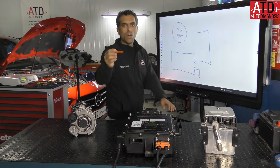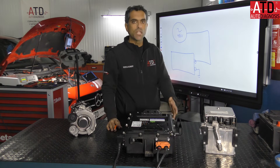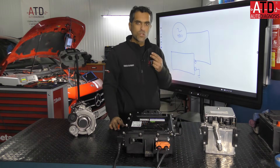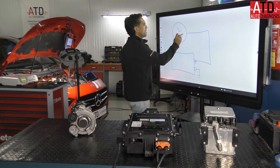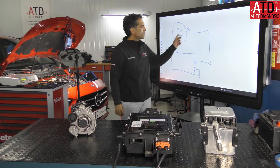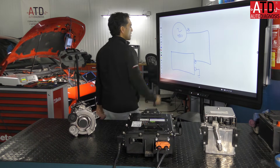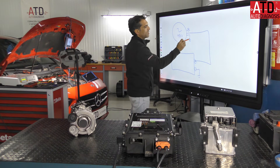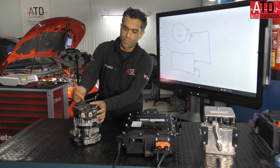Orange means don't touch if you don't have the correct training. This is serious. We need to know what to touch and how to touch it. The positive B-plus pole is connected to the positive of the battery. Similarly, the negative of the battery is connected to the chassis ground. So the alternator generator has its negative pole connected to chassis ground. We have two different poles: positive and negative.